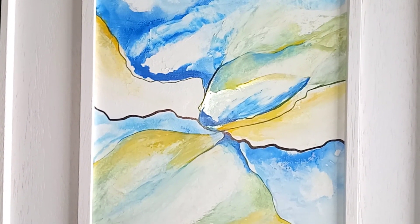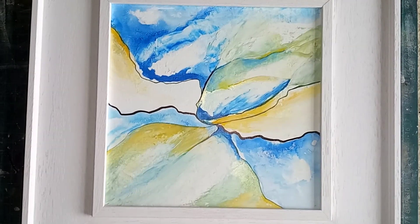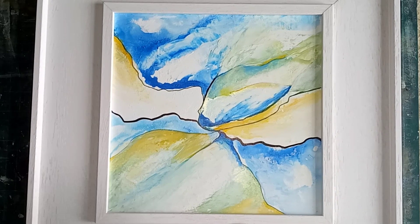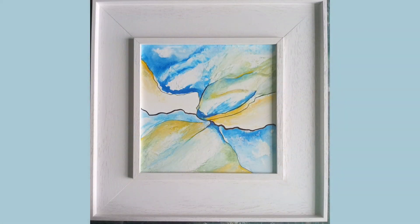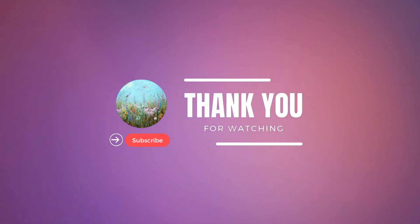I really hope that you've enjoyed this and I hope that you'll give that a try. Do please let me know how you get on — I'd be very interested, and if you have any questions do get in touch. Keep painting and I will very much look forward to seeing you for another project very soon. Many thanks for watching, bye for now.